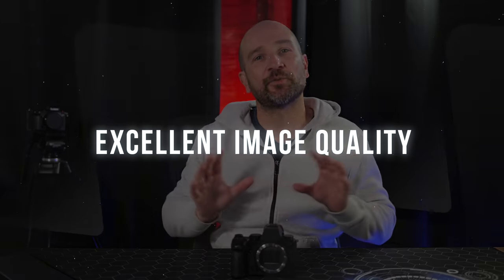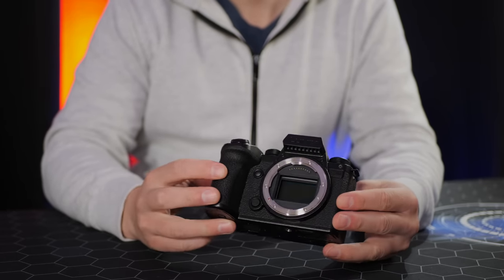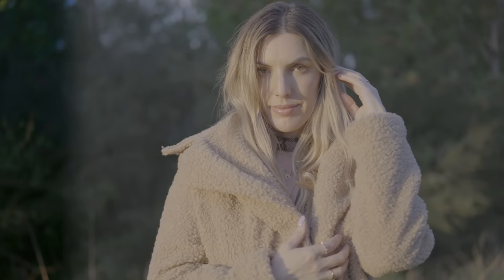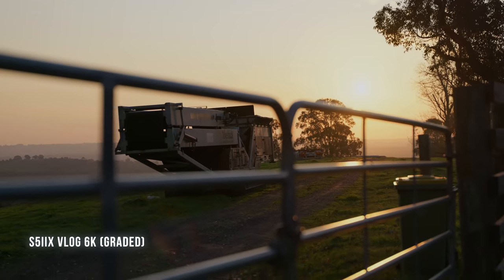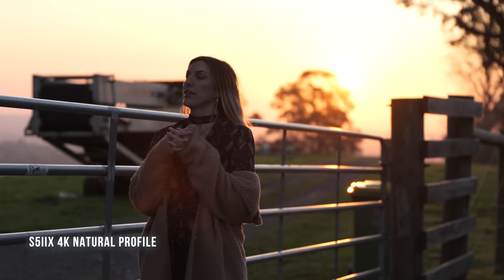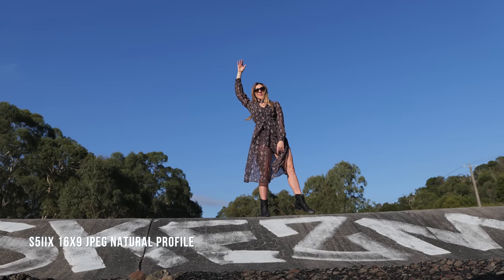The second reason why the S5 Mark II X is awesome is its overall image quality. This is a no-brainer especially if you're shooting video. Pairing this image processor with a full-frame sensor gives us 14+ stops of dynamic range when shooting in V-log. The camera also has a dual native ISO of 640 and 4000, so shooting in low light will give excellent results. We also get lots of great picture profiles, and shooting in the natural picture profile gives great straight-out-of-camera results.